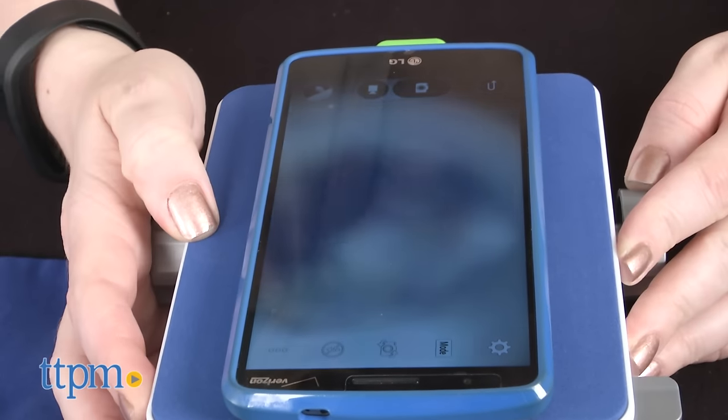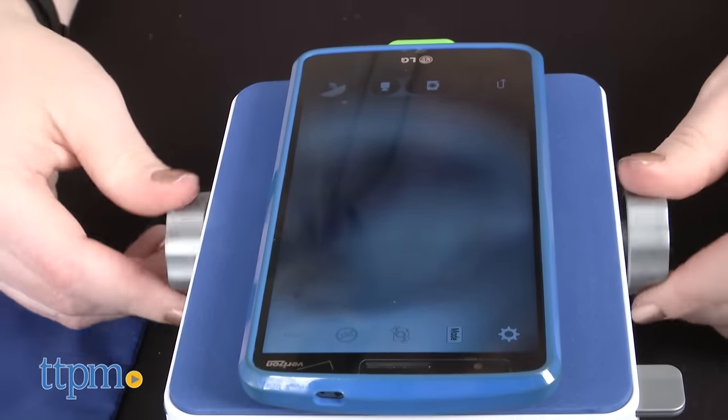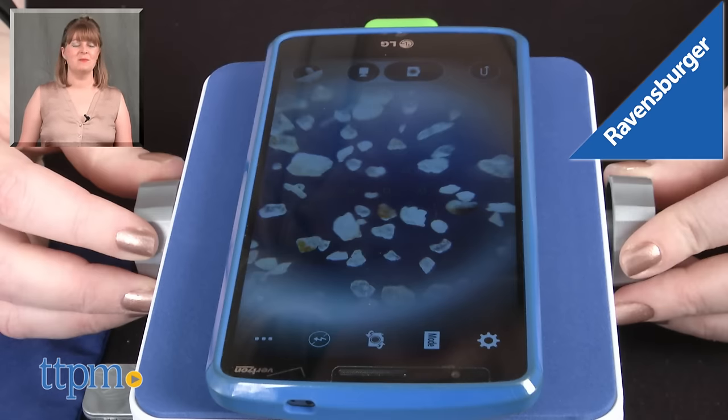This is a really cool device that turns your phone or tablet into a microscope while turning kids ages 8 and up into scientists right at home, giving them an up-close look at the world around them. For where to buy and current prices, visit TTPM and subscribe to our YouTube channel for more reviews every day.